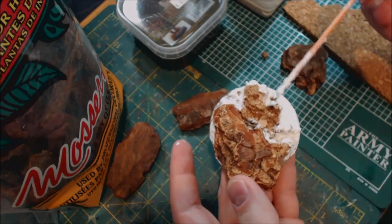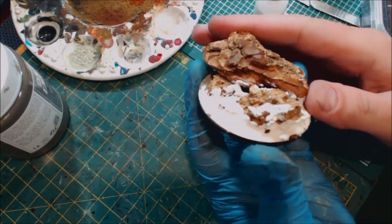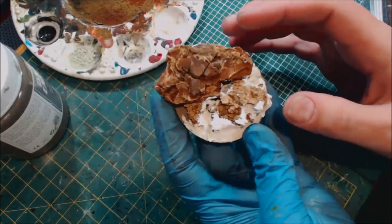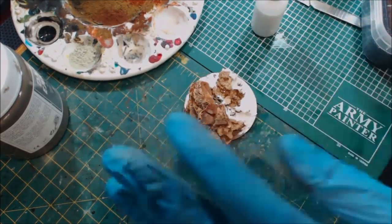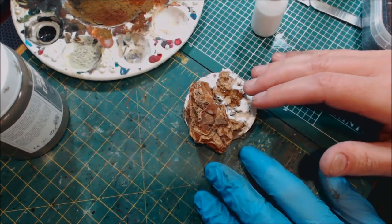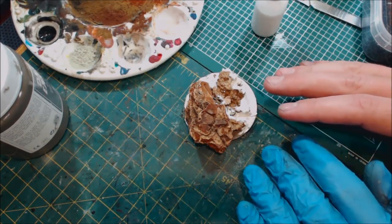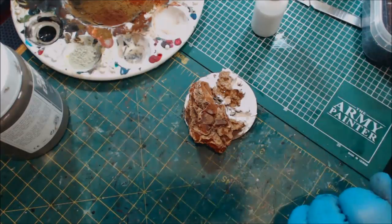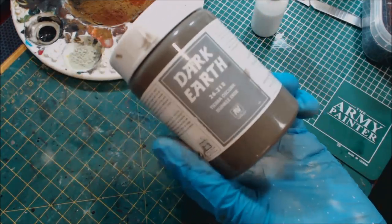We're back — everything is dry. You can see the DAP has hardened nicely and breaks up the form of the cork while keeping all our divots. At the very minimum, if you're using just cork for small miniatures on 25 or 32mm bases, at least scuff it up, rough it up, take chunks out, and break up that height and form. But we're going to go further — next up we grab some Vallejo Dark Earth paste.